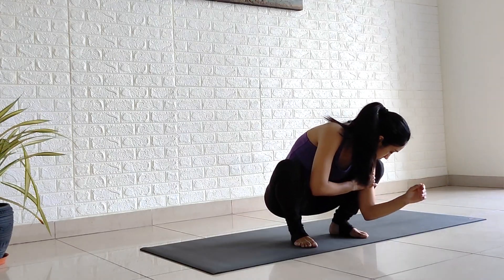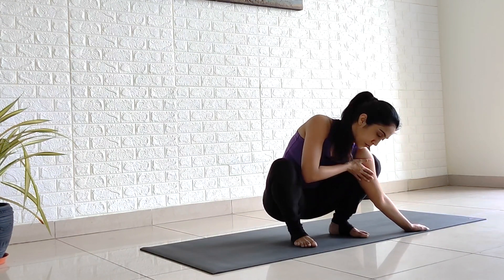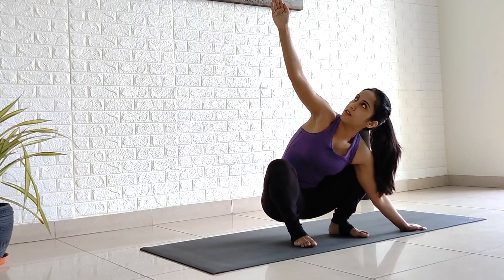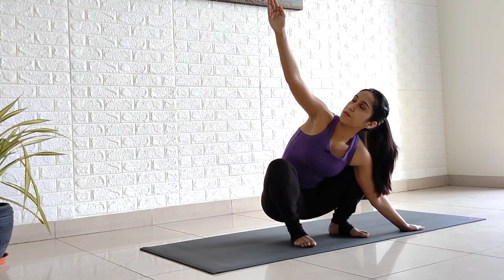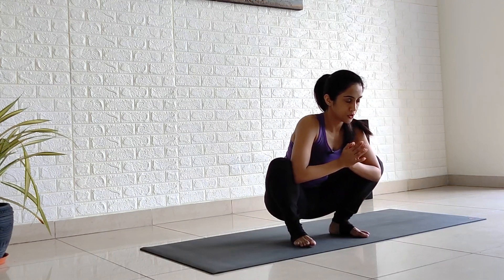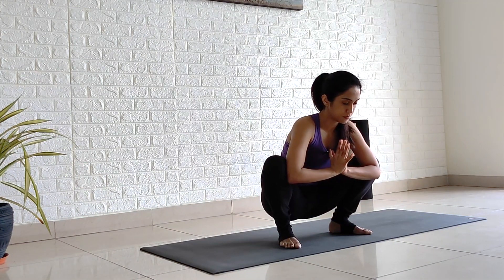The other side — take your left armpit down, placing your left fingertips to the left side. Place your entire palm down. Open your chest and extend your right arm up. Looking up at your right thumb. Breathe. One, two, three, four and five. Inhale, exhale, release. Use your elbows to push your knees out. Stay in Garland Pose, Malasana.